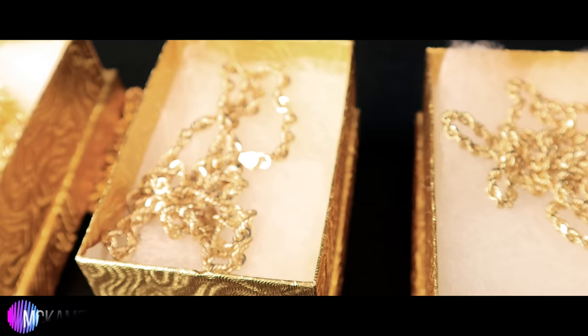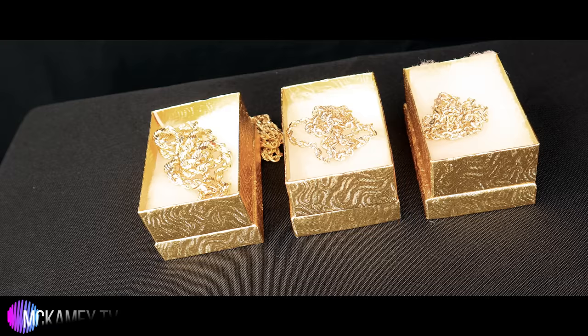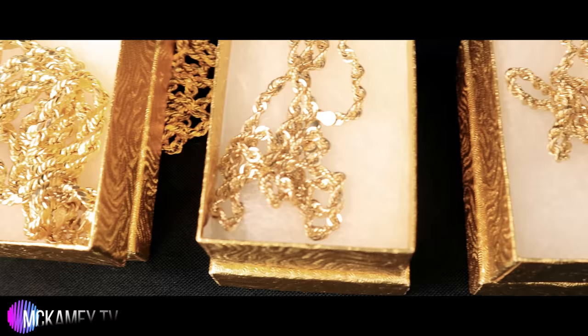I first saw real gold ropes rocked by Christian Porter and my cousin Antoine Cuomo, and I was like, man, I have to get me some of those. I just love gold because that is what kings and pharaohs wore back in the day. It's a very, very precious metal.